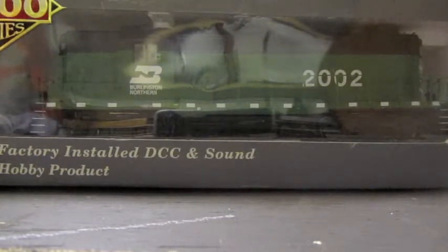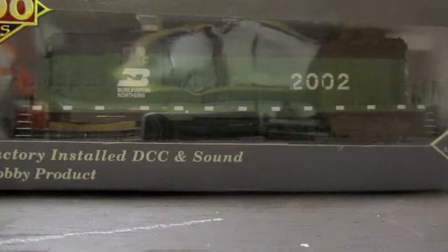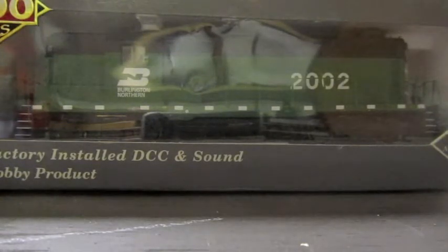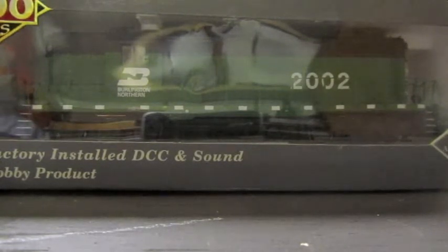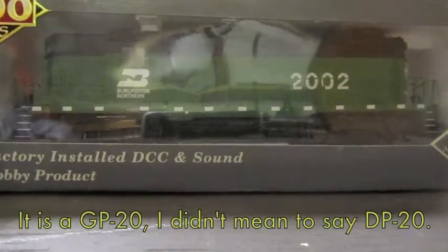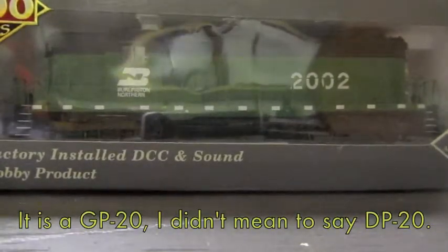So that old layout is gone and the new one is up right now. First thing I wanna talk about here are my engines. If you saw my last layout video, I told you that this engine right here — this is my DP20 high hood from the Proto 2000 series — wasn't working.